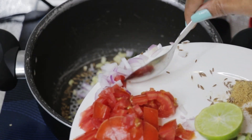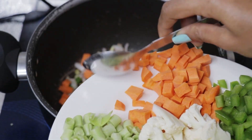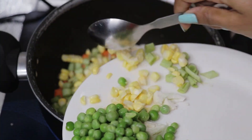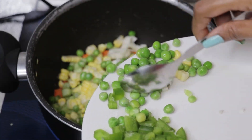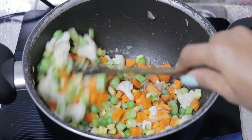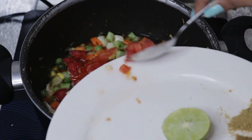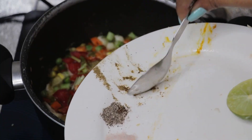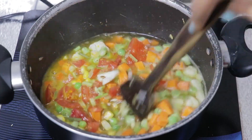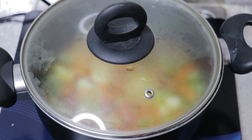Adding diced onions and sauteing for a few seconds, then adding all the chopped vegetables. You can add any vegetables of your choice — the capsicum will be added after a few minutes. Sauteing all the vegetables briefly, then adding two cups of water, diced tomatoes, coriander stalks, and all the spices, and mixing everything together.